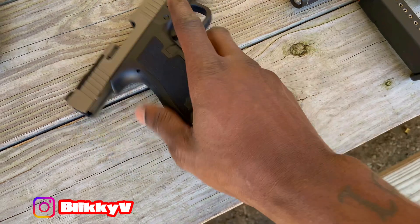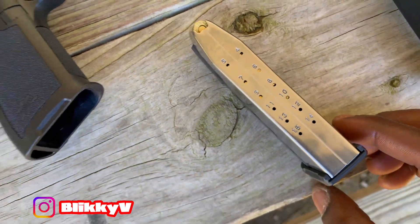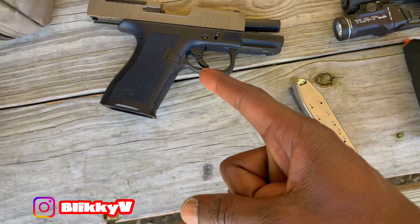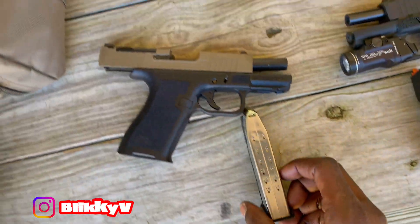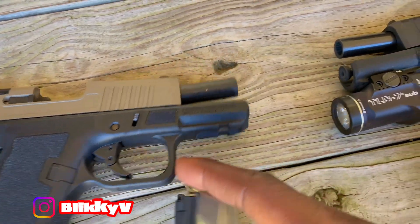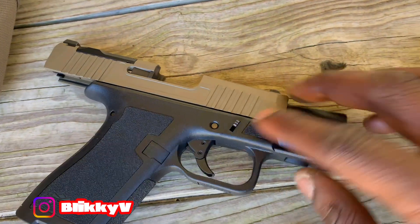When you can just go ahead and out the bag get a nice double-stack 15-rounder — so that's 15 first one out the box, already $200 less, and you get everything you want. Don't miss that detail — the stippling, the details around the firearm. I like it. Can't beat that.